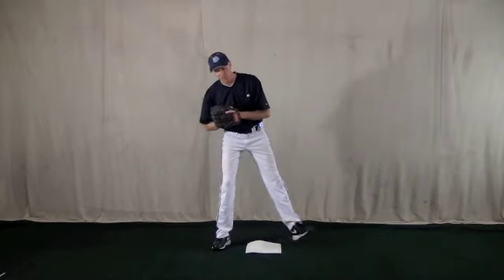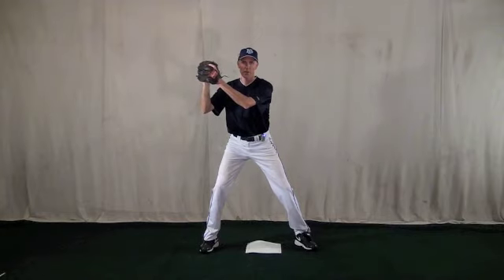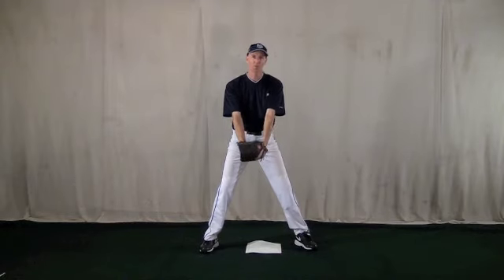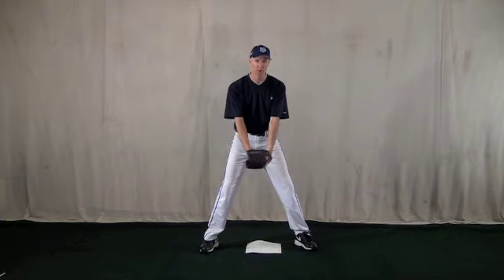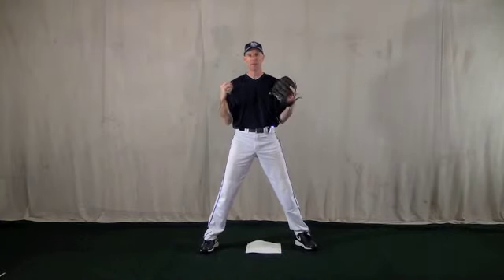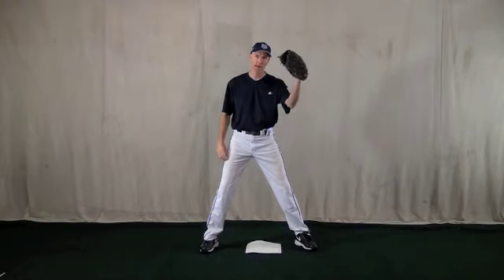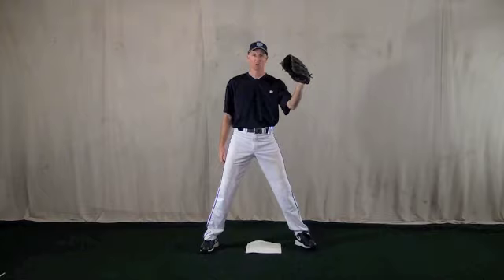I'm going to give you a couple options that a lot of kids do that are actually mistakes and I want to show you the correct way to do it. With real little kids, many times they will try to catch the ball, hold the glove and the ball and the other hand together, and then make the tag. Kids do that because coaches say you don't want to drop the ball, so tag with two hands. As you get older the game gets faster, your glove work has to get faster, and that's where a one-handed tag has to be done. Kids have to get that other hand out of the glove and work on tagging with just one hand.